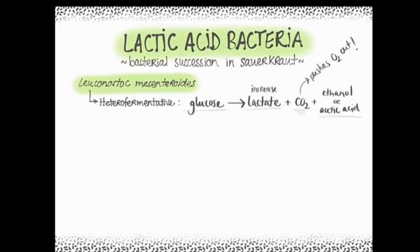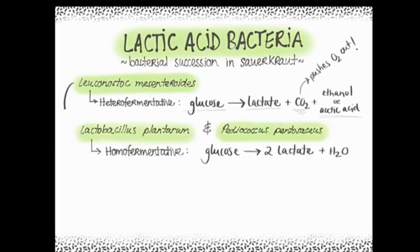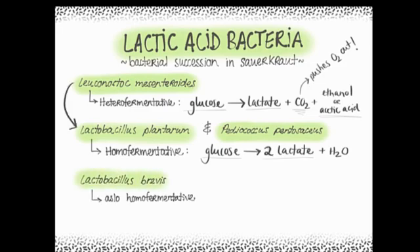L. mesenteroides are eventually inhibited by their own acid. Luckily, the tougher, more acid-tolerant homofermentative bacteria are here to take over. These convert one glucose molecule to two lactate molecules. Lactobacillus plantarum and Pediococcus pentosaceus continue the fermentation until few sugars remain. The final, most acid-resilient bacterium is Lactobacillus brevis, which ferments until no sugars are left.